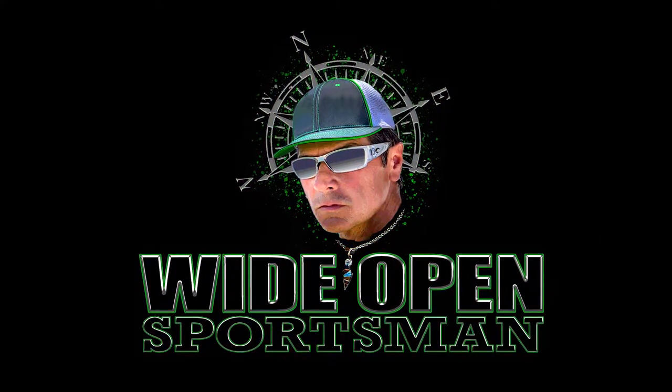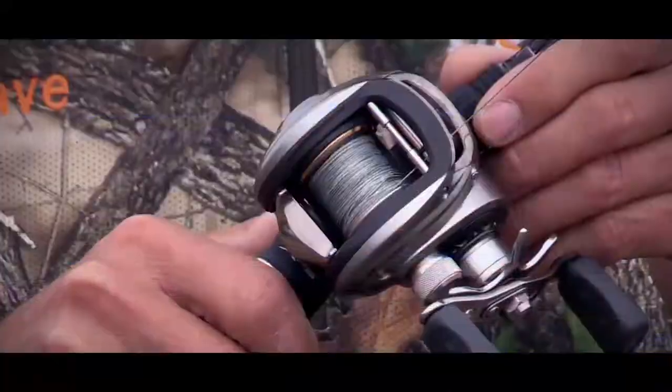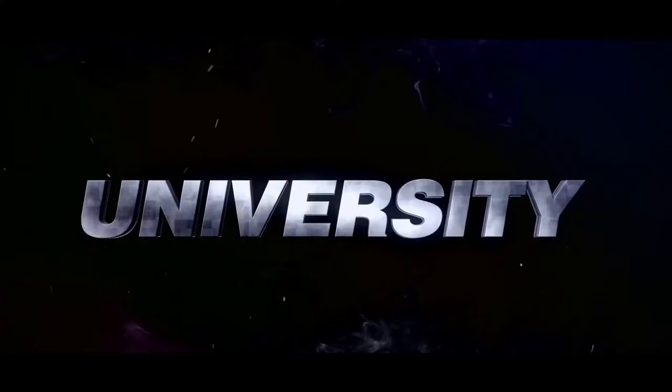Wide Open Sportsman, on Wide Open University. Winter fishing — I'm in South Padre Island. A norther's blown in and you can see this water behind me is gnarly.